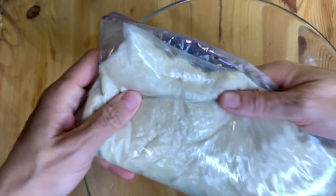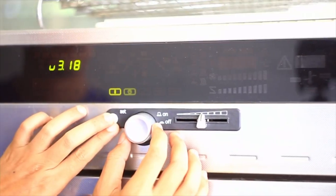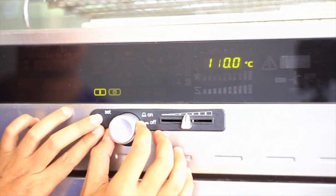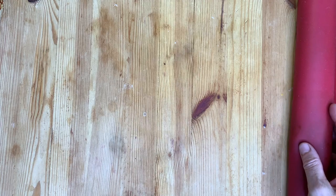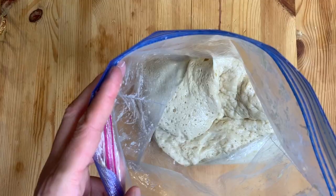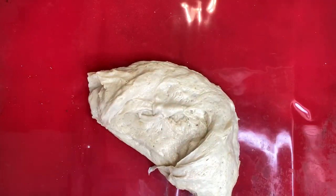Leave the dough to rise at room temperature for about 30 to 45 minutes, but if you have an oven with the bread proofing option, leave it for 15 to 20 minutes. Put your dough on a baking mat or any greased surface — do not use any more flour, as this way your dough will stay nice and fluffy.